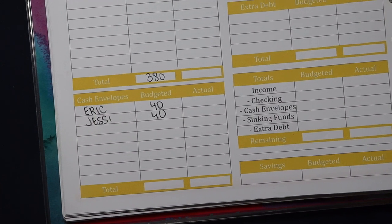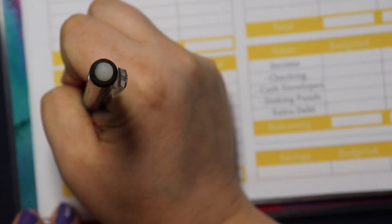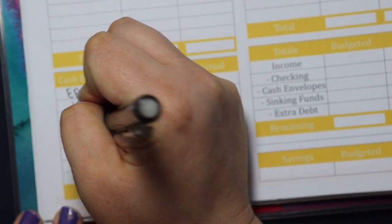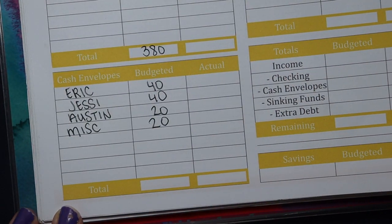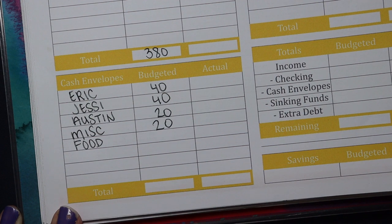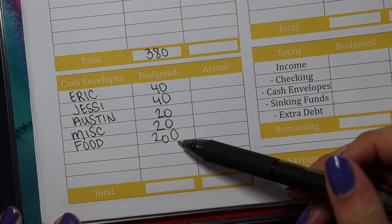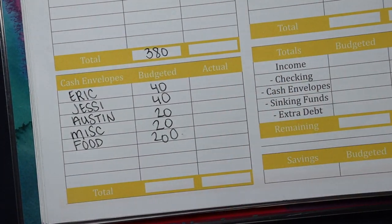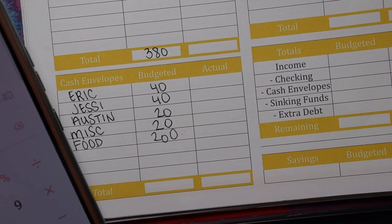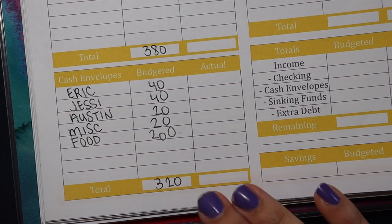Just like my husband, I also get spending money in cash — $40 as well. Then we have my son Austin. Austin's 13 and does some chores to earn allowance — that's going to be $20. We have miscellaneous, which is just a $20 I stick in my wallet for anything that comes up. And lastly, food for the week — grocery shopping and eating out in cash — we are going to budget $200. That's $40 plus $40 plus $20 plus $20 plus $200, for a total of $320 in cash.